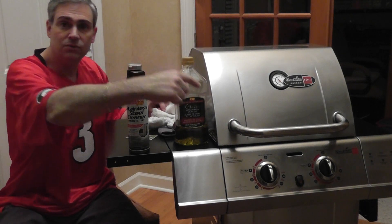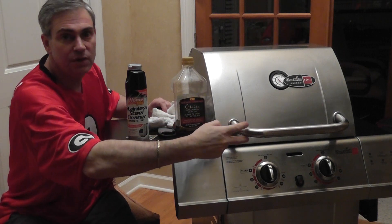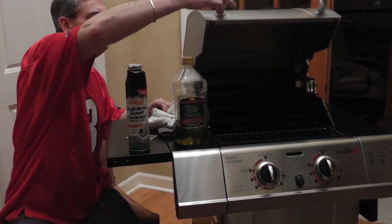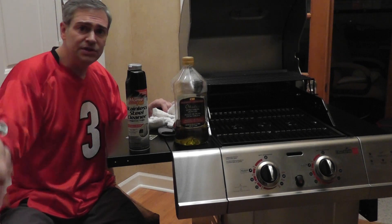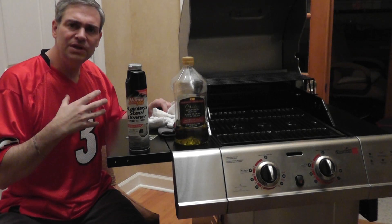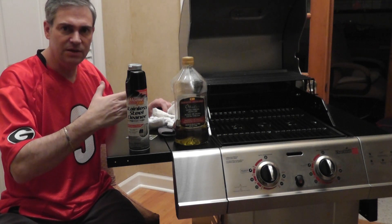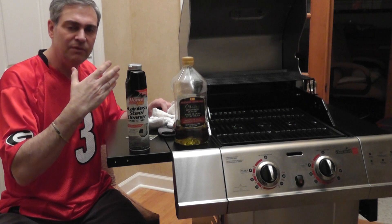The handles are very important to do too, especially around the junctions — they tend to rust a lot because water tends to accumulate there. It's not necessary to do the inside, and probably a better idea not to.